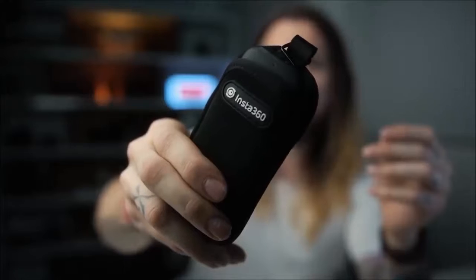Before we get into that stuff, when you buy this camera you get the camera itself. They give you a little neoprene case — I kind of wish there was a hard case, but that's what it comes with. They also give you a selfie stick because the software, when you're using this, removes the stick in post. So it looks like a floating camera is following you around.